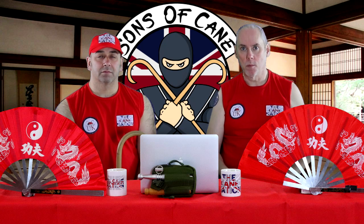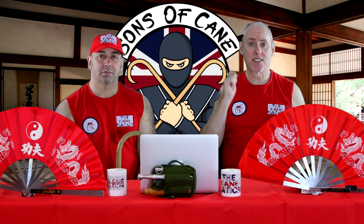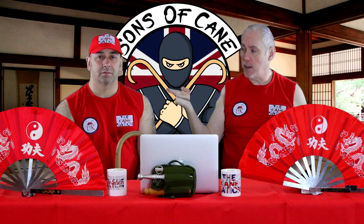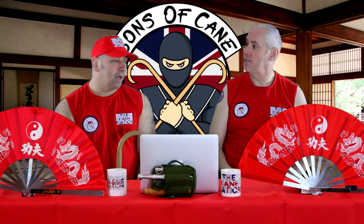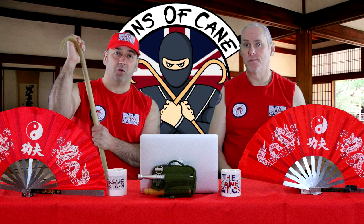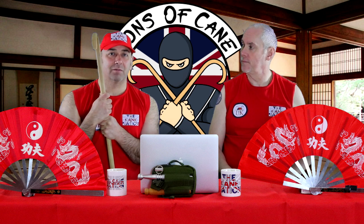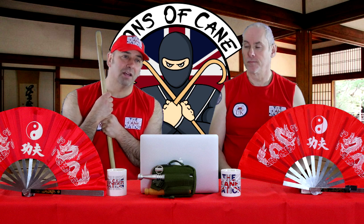Hi guys, I'm Kev from sonsandcane.com and in this video we're going to look at extended crook strikes. As usual, the guy in the chair is Chris. Hello, guy in the mobile chair — the Kev. All we're going to do is look at crook strikes — we've covered them before but we're going to tweak it a little bit and add something to it. Please give us feedback on this one because we know you like to help us as we travel on this journey. Don't forget to subscribe.